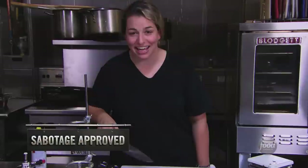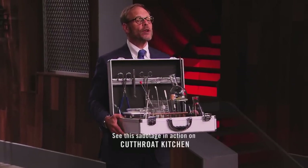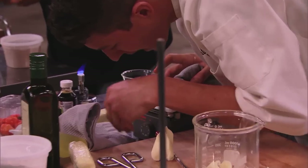Guys, pound cake on a chemistry set. I'm good at stuff. Win this auction and you can force your opponent to use only what's in my chemistry set.